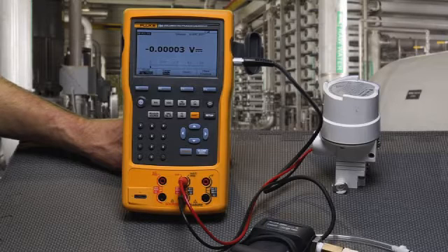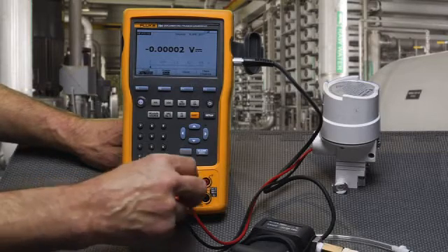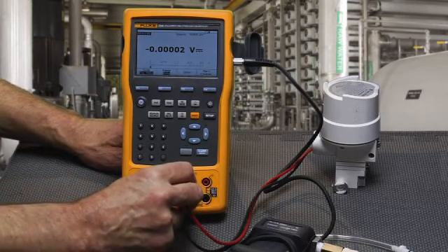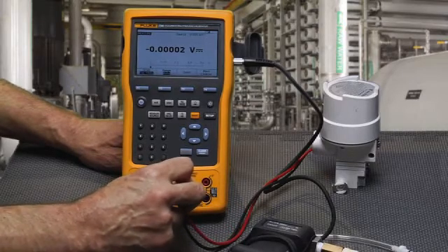Next, we're going to test an I2P converter using the Fluke 754 documenting process calibrator. We're going to apply a milliamp signal to the input of the I2P by sourcing a 4 to 20 milliamp signal from the output of the 754.